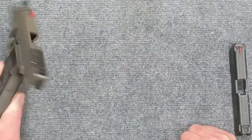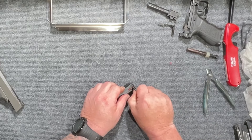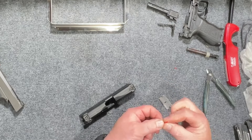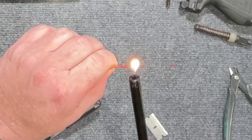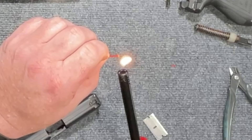What I do personally is remove your old front sight with a razor blade and kick those guys out. Then take your new fiber optic sight, get your lighter, and get it nice and warm until that dot is just about as big as it possibly can be.